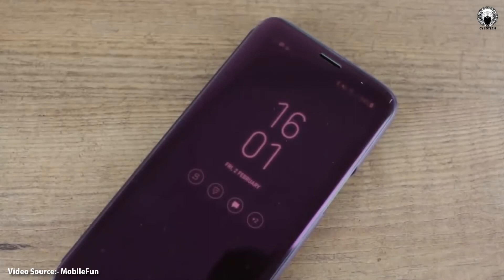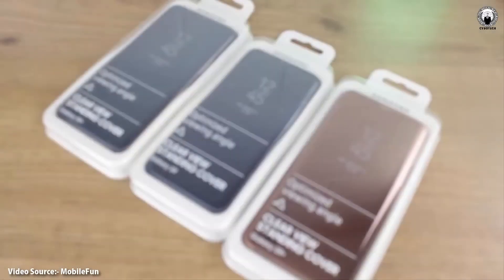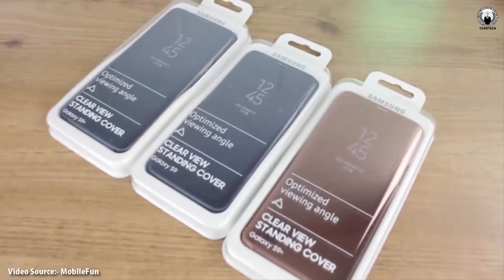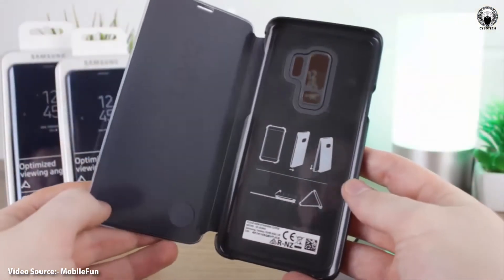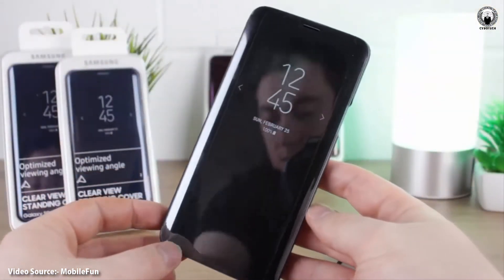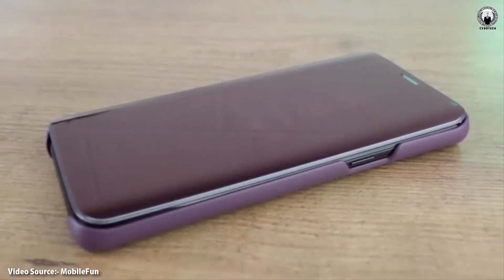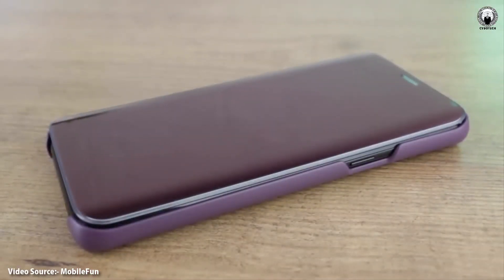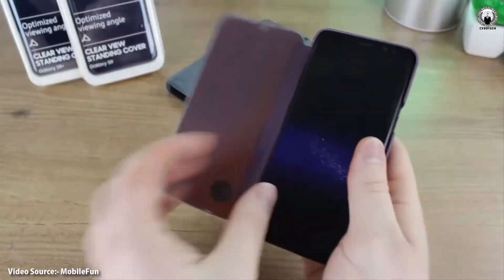The retailer has put up a video detailing the cases, and as noted in the video, the Galaxy S8 and S8 Plus almost fit perfectly in the S9 and S9 Plus cases, suggesting the dimensions are not going to be much different. Leaked renders have suggested the curves on the display will be more subtle, and that might be why there's a bit of space free on the sides when the S8 and S8 Plus are inserted in the S9 cases.